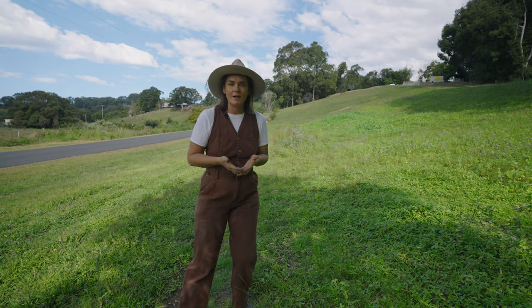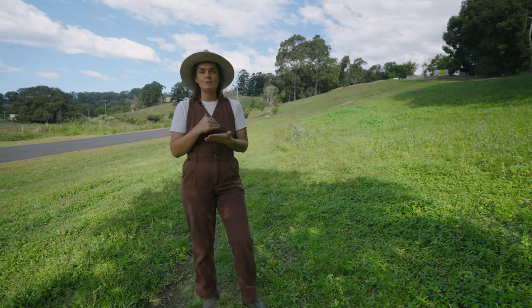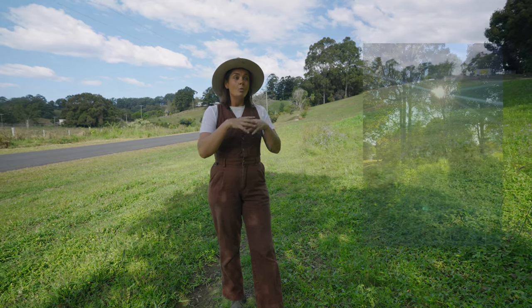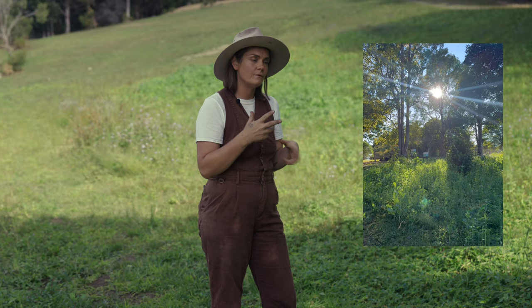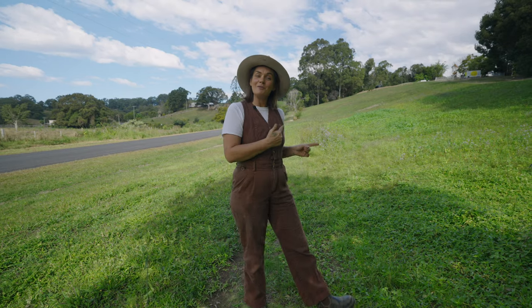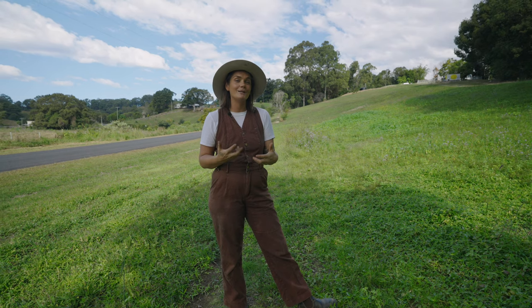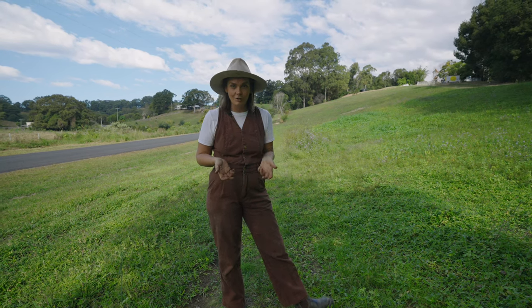Something that's really special about this cover crop is that it is a multi-species cover crop, meaning it contains more than one species within the planting to allow for different plants to provide different functions. Come with me — we'll go for a walk through the cover crop and talk about the different species we've planted and their role.